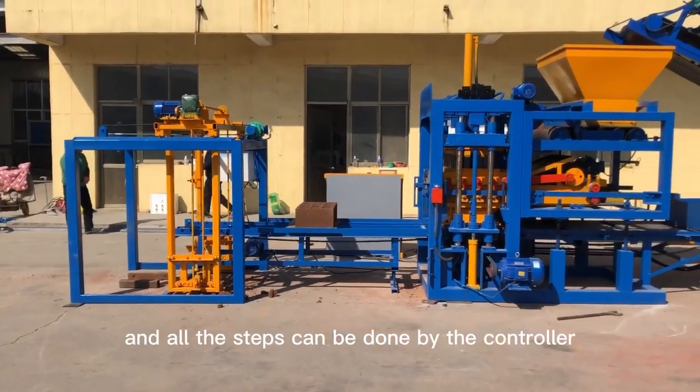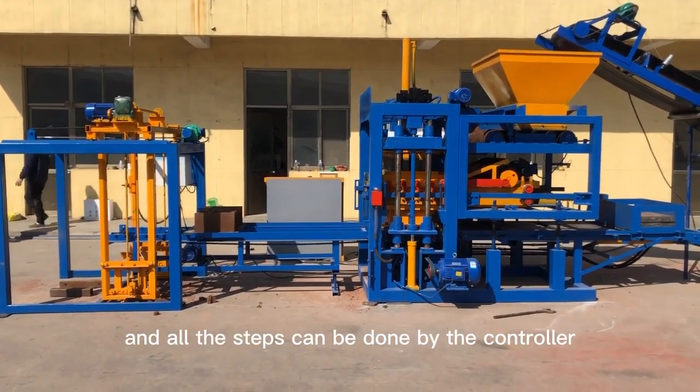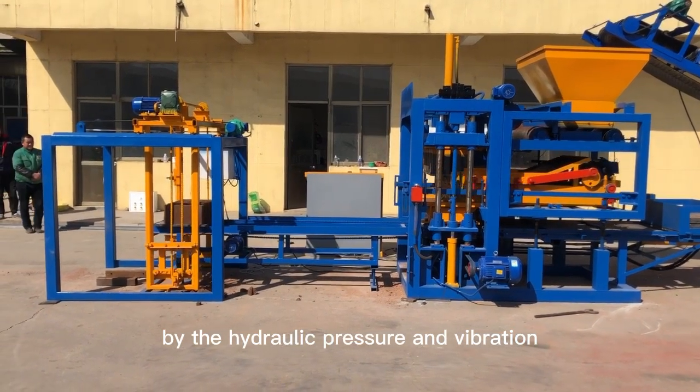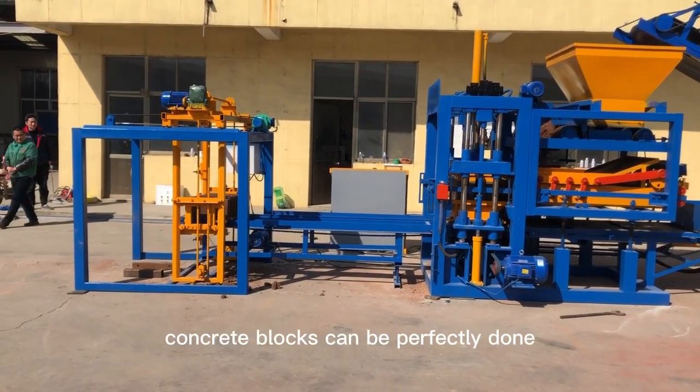All operations can be done through hydraulic pressure and vibration.